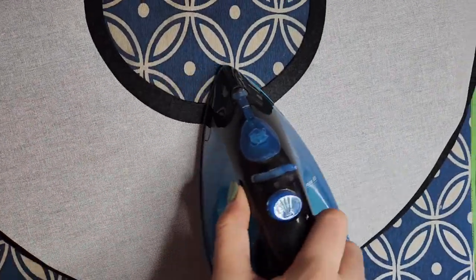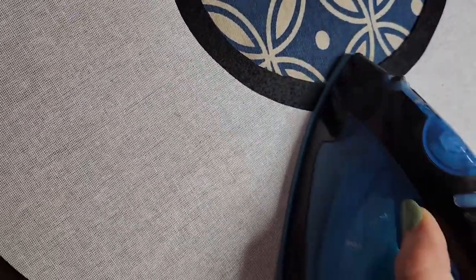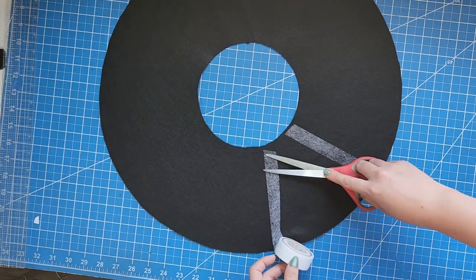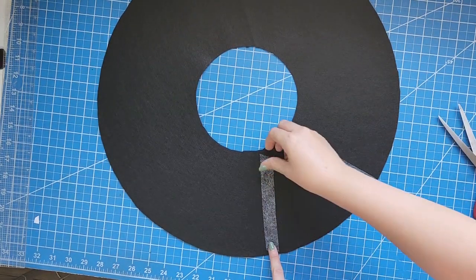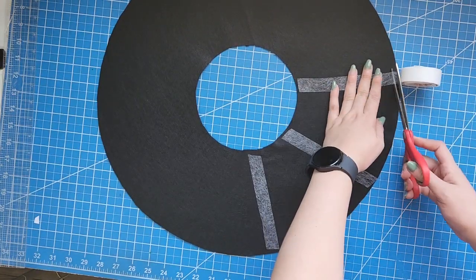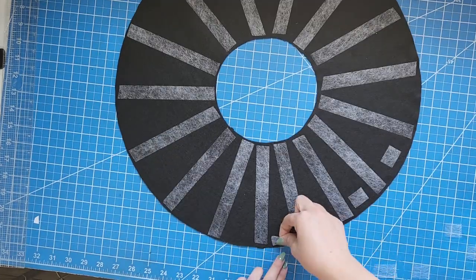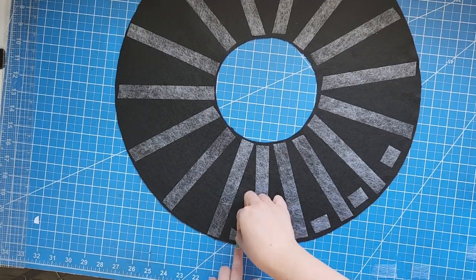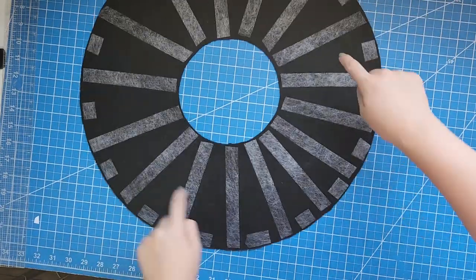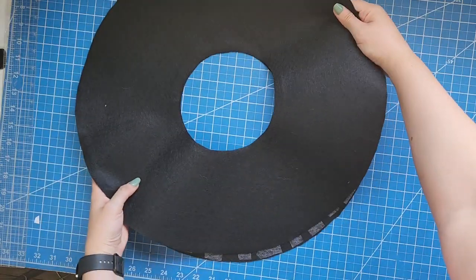Place it on the wrong side of your fabric and then use your iron to fuse them together. To join the two layers of the brim I'm going to use hemp tape strips around the whole circle. You can also use your hot glue gun or any other glue you prefer. I put strips around and then small squares on the empty spaces, then place the two pieces with the wrong sides of the fabric together and press them well until they are both fused together.